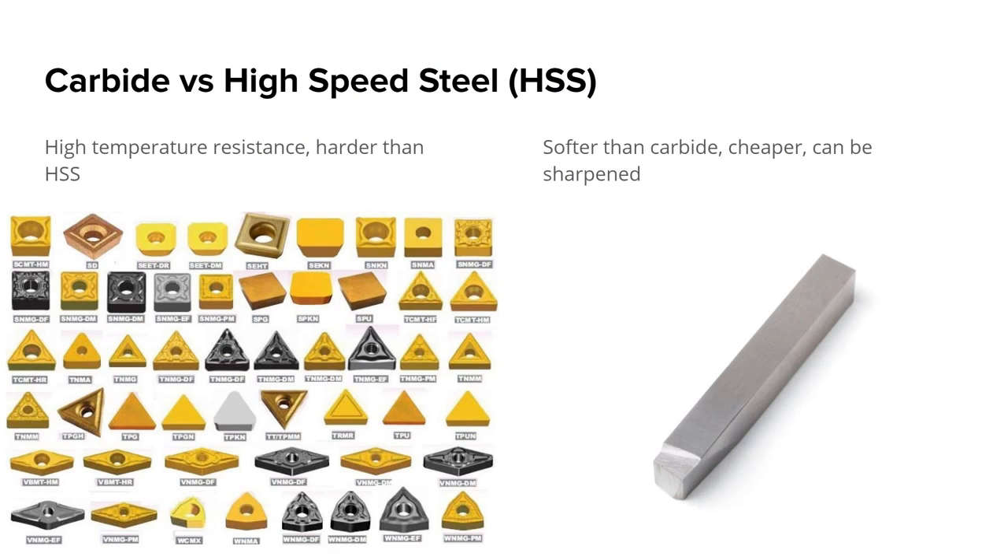This applies to both the mill and the lathe. The tools used are either carbide or high speed steel, HSS for short. Carbide is the shinier material — little bits that you insert into a larger holder. High speed steel comes in a chunk that you can grind yourself to make a tool. Carbide has higher temperature resistance and is harder than high speed steel, so you can cut faster through different materials and cut through harder materials with less difficulty, though these parts tend to be more expensive. High speed steel is much cheaper; you can make the tool yourself. It is softer, so it won't go through harder materials as well, but for most things people would be doing, HSS is enough. Carbide is a premium option if you want to cut faster.